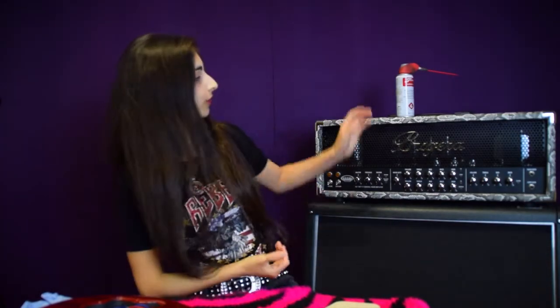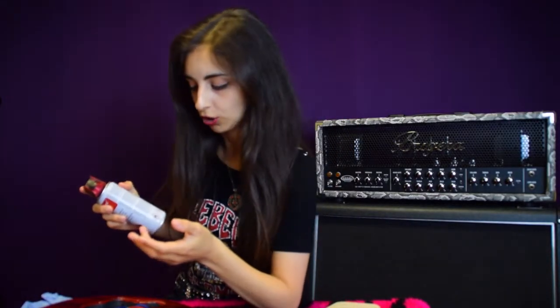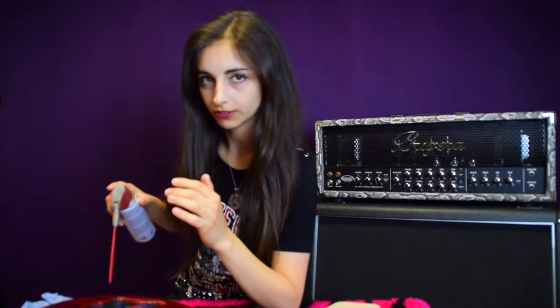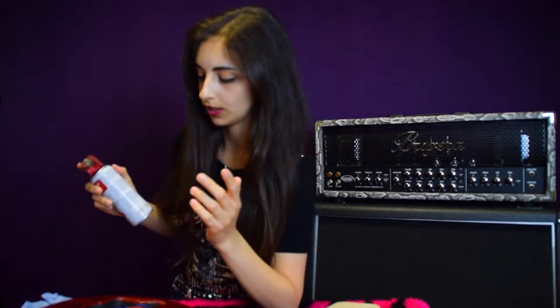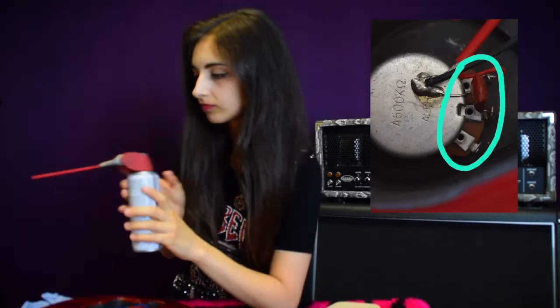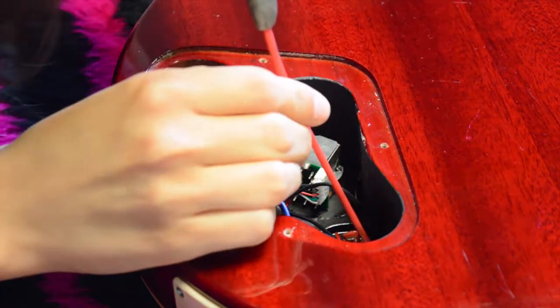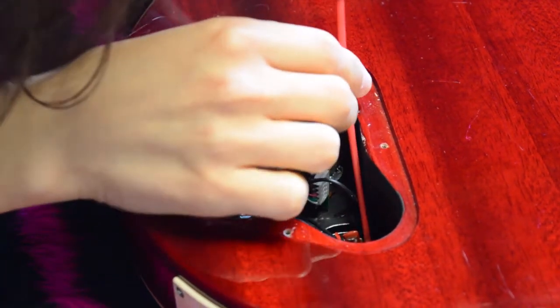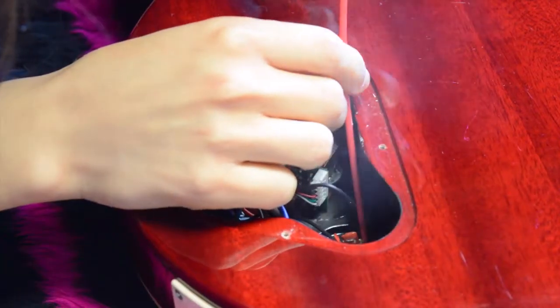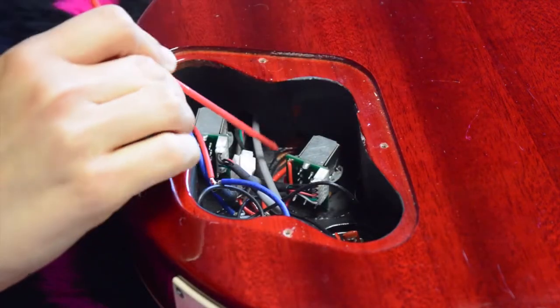What we're going to do is take our cleaner and find the window of the pot. Even though they look different, they both have a window — there will be a photo on this video showing exactly where that window is. What we do is place the cleaner into the window and give it one or two pumps. I'm going to give mine one because mine aren't really that dirty.